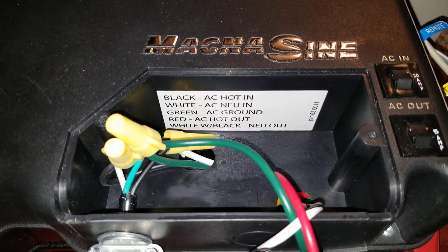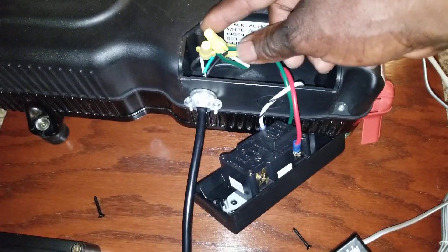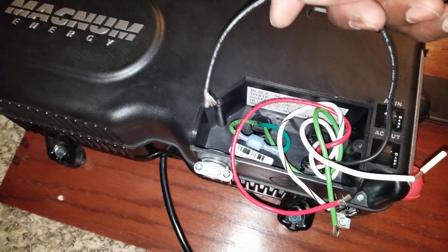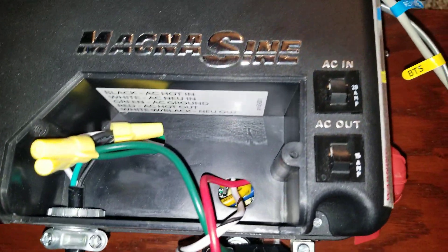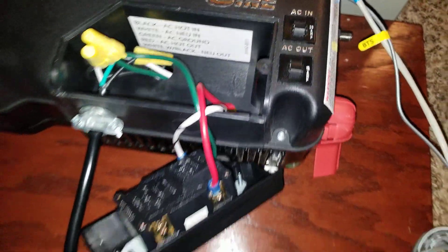The black and white is the AC neutral out. This application is for 12 volts and it comes with a wire for AC charging - twist connectors. The wire in here is 14 gauge. All the indicators say 20-amp breaker for the AC in, and 15-amp for the AC out.